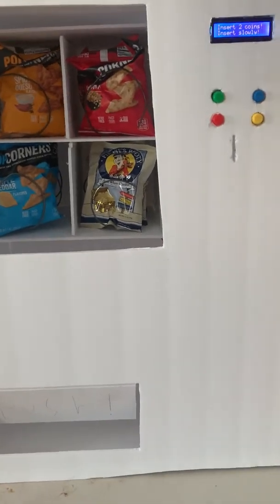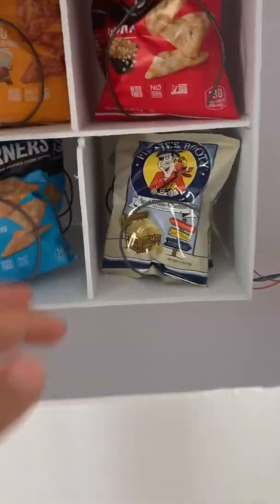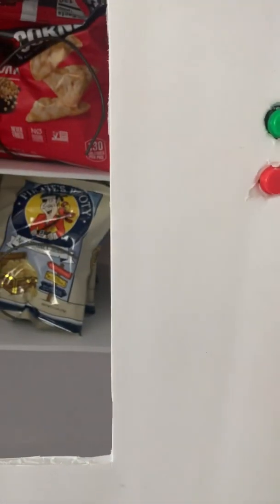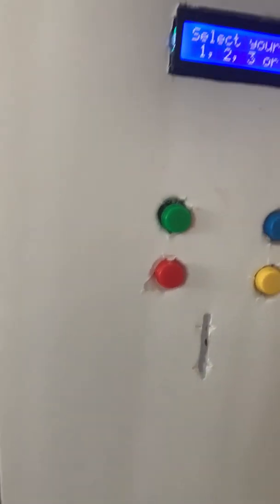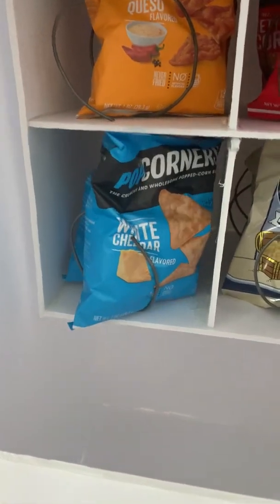Let's see it in action. I haven't actually tested it yet — let's just see if it works. So this is the two coins. I tested if these springs work but nothing really else. Enter two coins and start slowly. I have one coin right here — where's the other coin? I found it. This is one coin? Wait, it's because I'm holding it up here. Okay, so that's a problem. Look at your item: one, two, three, or four. I want some Popcorners white cheddar for the two. Dang it, there's a jam.